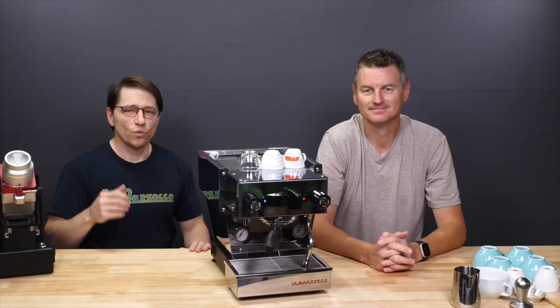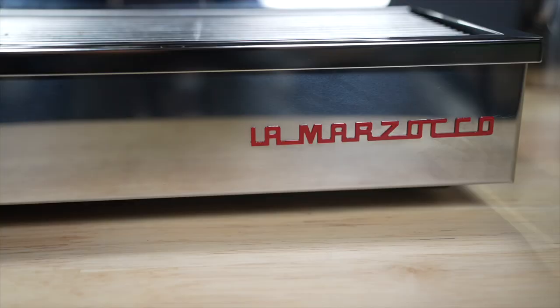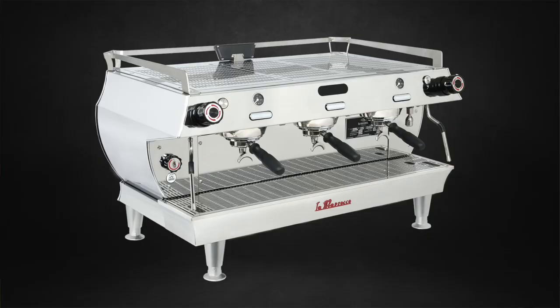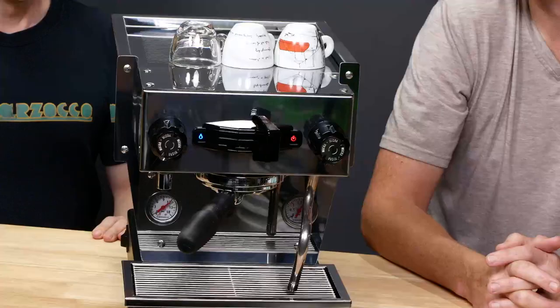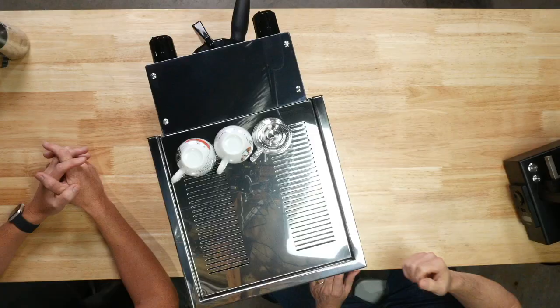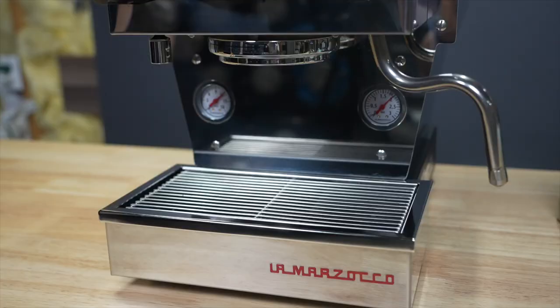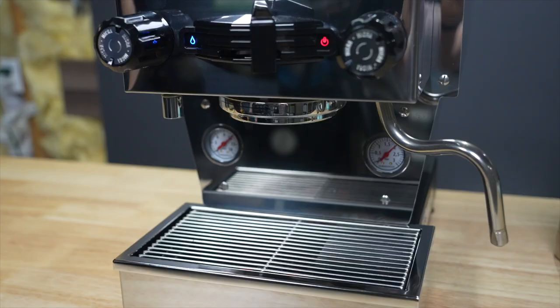One of the most common questions that come up in the forum is, what espresso machine should I buy? La Marzocco has been among the list that people consider, but one of the problems it had is that with its commercial heritage, it wasn't necessarily very home friendly. So here we have in front of us now a new offering from La Marzocco — the Linea Micra. You can really tell by its size that it's designed for the home environment.